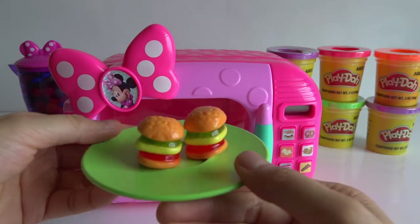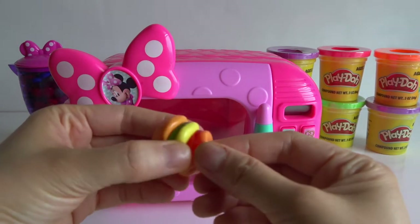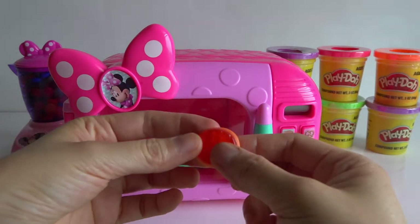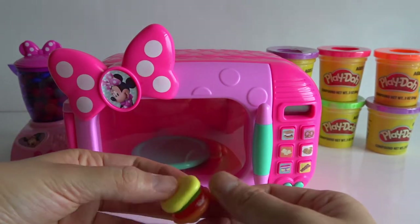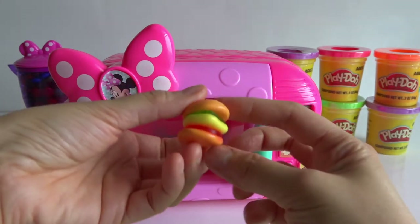Wow, two hamburgers! Lettuce and cheese. Meat. Meat and bun. Yummy!